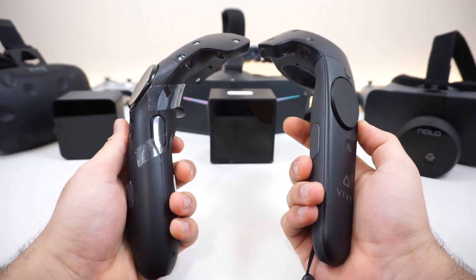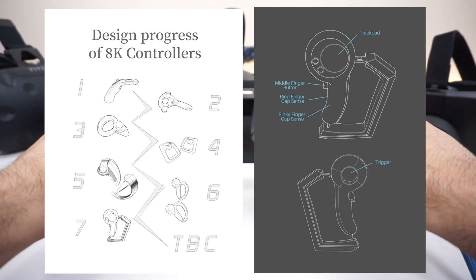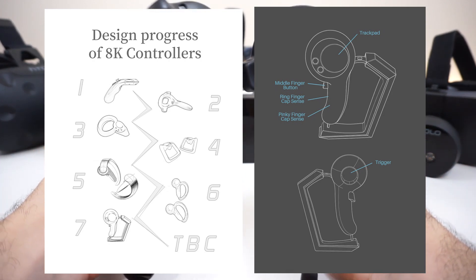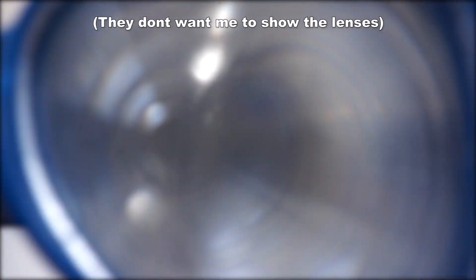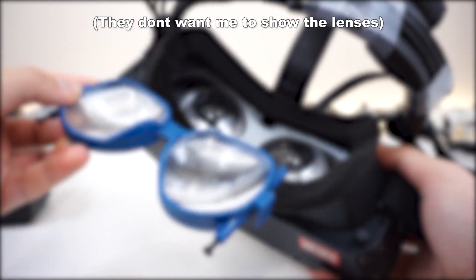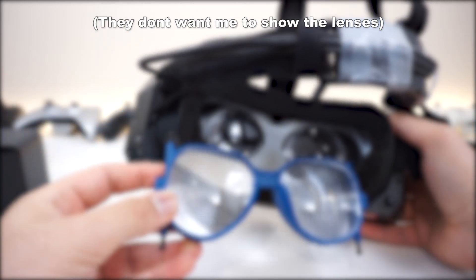The controllers are going to change to a Knuckles-type controller, as announced in a recent Kickstarter or forum update — much better than the HTC Vive wand controllers. Someone also asked to see the Rarality lens compared to it. Rarality lenses are pretty huge and have double-layered Fresnel lenses. The Pimax 8K didn't have double-layered lenses. The Pimax 8K has 55mm lenses, which I confirmed personally.